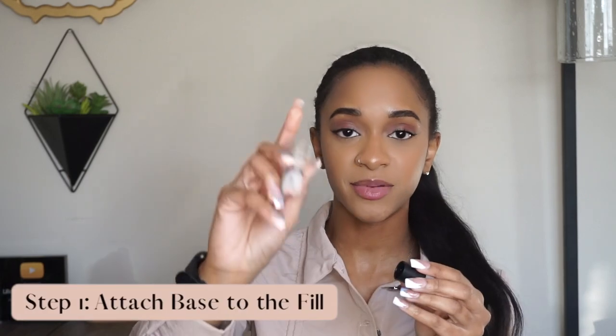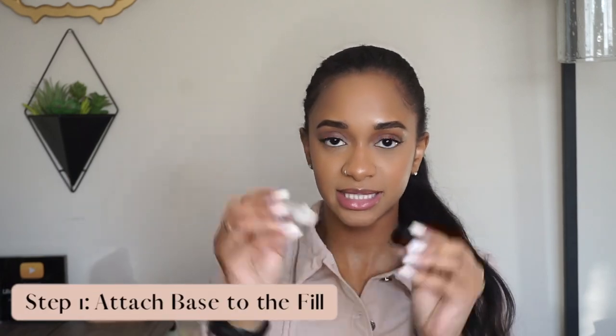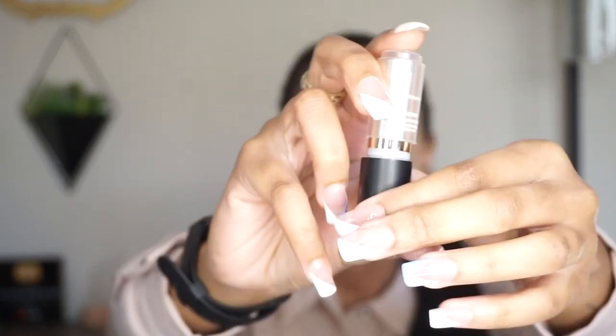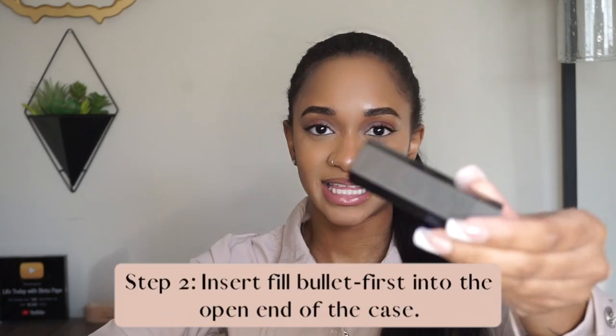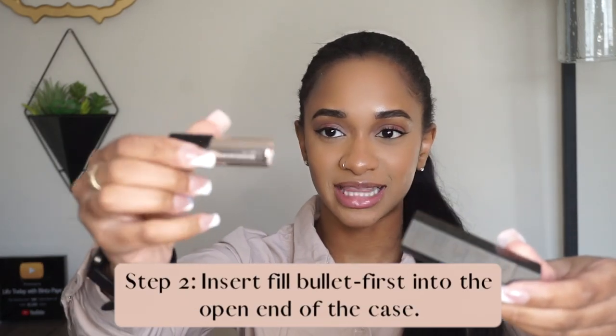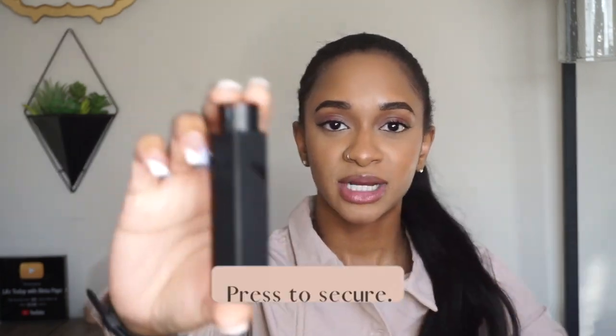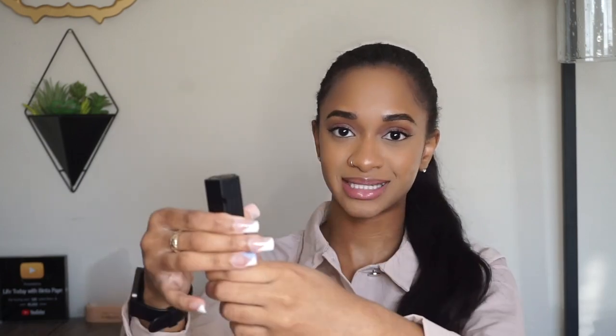Same thing — we're going to plop the lipstick fill into the base. Wait for the snap. We're going to take off the case, grab the lipstick that's in the base, place it in product first, press down until you hear the snap, and from there we are good to go.